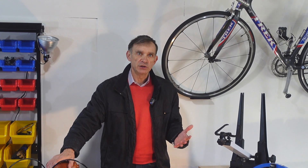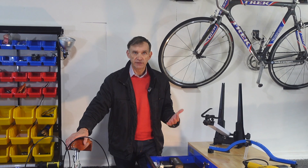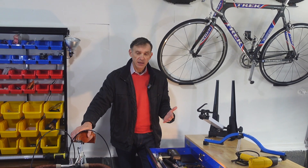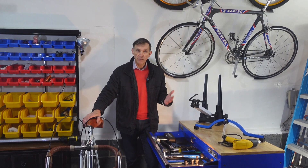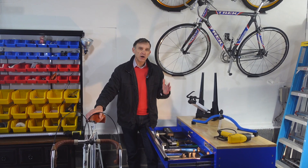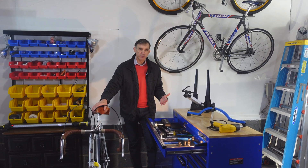Hello everyone and welcome back to another classic video. As anyone who enjoys working on his bikes, I love tools. But I find that not all tools are created equal. Some make such a huge difference that every time I use them, I can't help but wonder how in the world did I ever manage without them. They not only make working on my bike easier, they also make it a lot more fun. I can think of five such tools in my workshop, so let's take a few minutes and review them together.